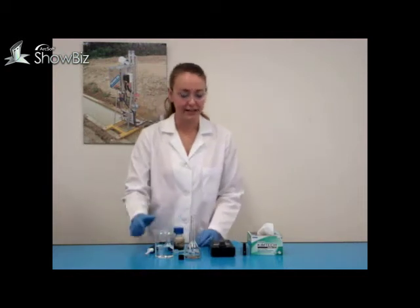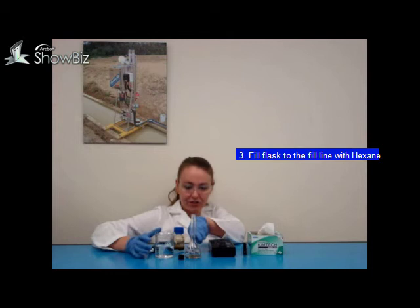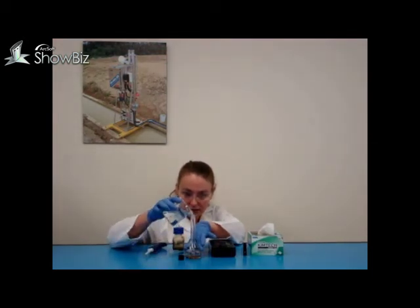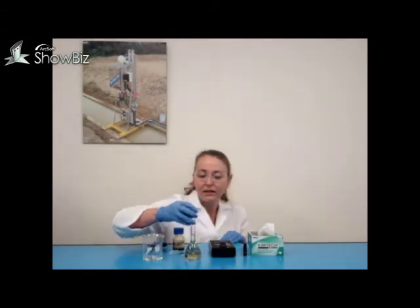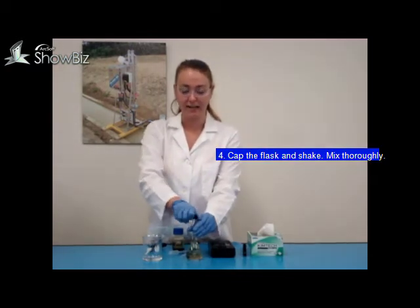Now fill the glass with hexane to the fill line — it is normally an edge on the neck of the glass. Cap your flask and shake to thoroughly mix your oil and hexane.